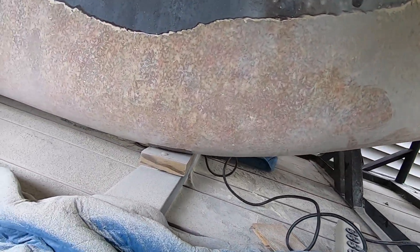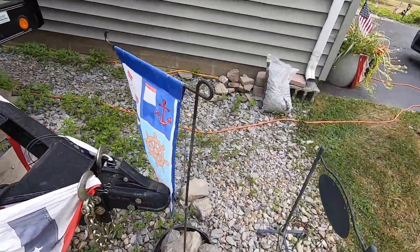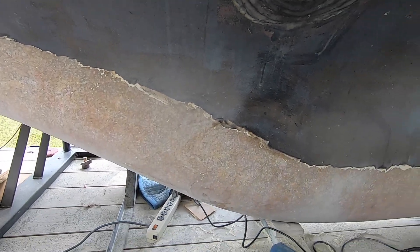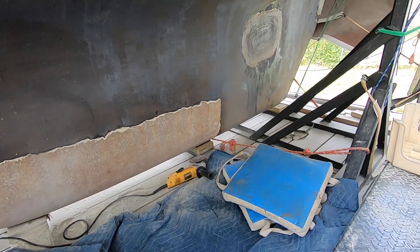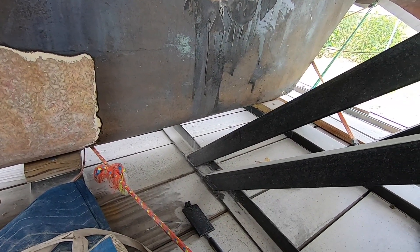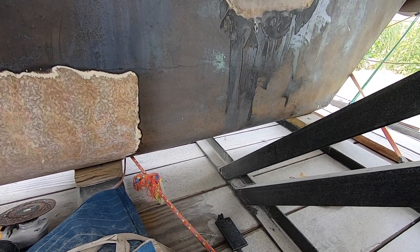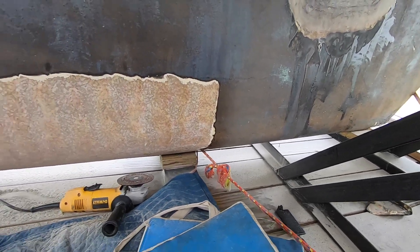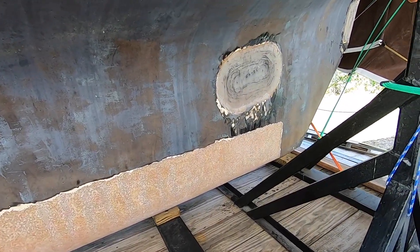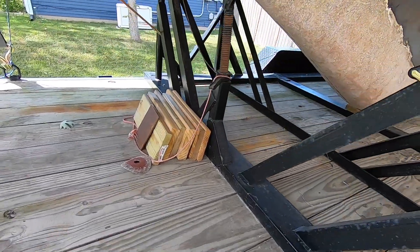All right, starboard side. I got down as far as I could underneath with the grinder, got to hand sand the rest. And port side — I don't know how far back I'm going, but I'm still seeing issues underneath all the way back in this area. So I think I'm going to do the whole thing. I don't think I need to go too crazy with the number of layers — I've got nine ounce cloth on hand, I'll do like four, five, six layers, something like that.